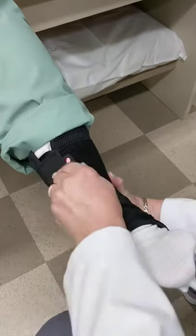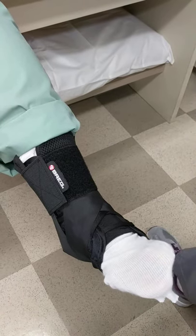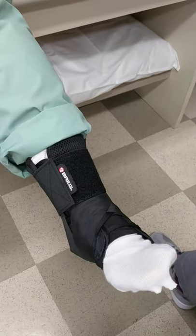Grab the elastic band, go all the way around. This allows you to move your foot up and down, but does not allow you to roll your ankle.